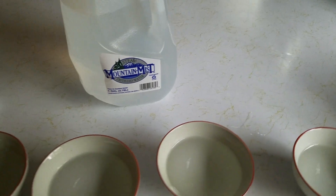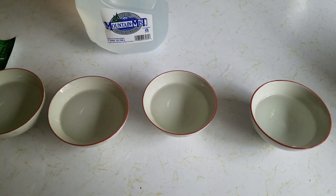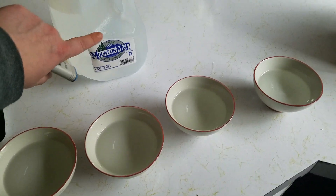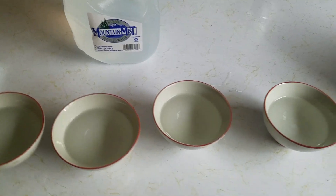What I did is I got myself some distilled water, which probably shouldn't be called Mountain Mist — a little misleading, it could be spring water. You don't want spring water, you don't want drinking water. You want distilled water — steam distilled or RO distilled.